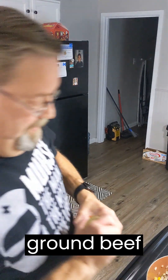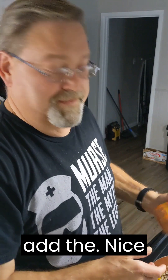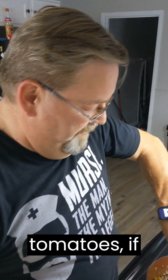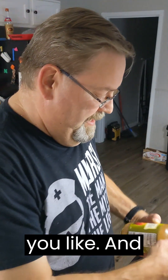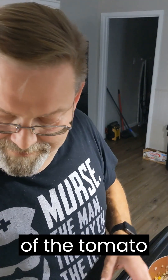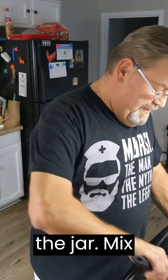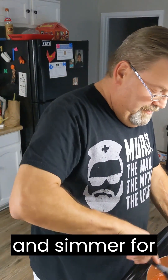So I have a pound of ground beef with peppers and onions. You can also add diced tomatoes if you like. And a little bit of water — just not very much, just enough to get the rest of the tomato sauce out of the jar. Mix this all up and let it sit and simmer for a little while.